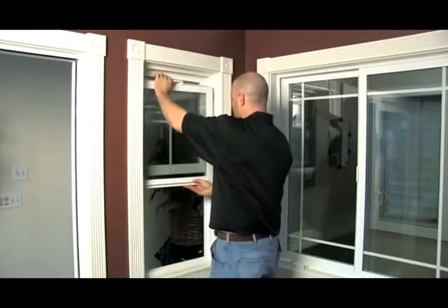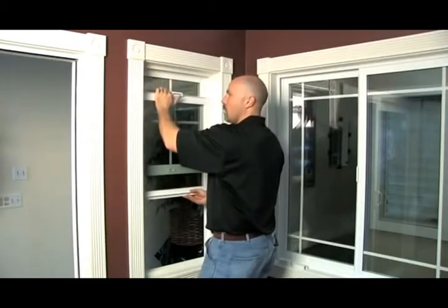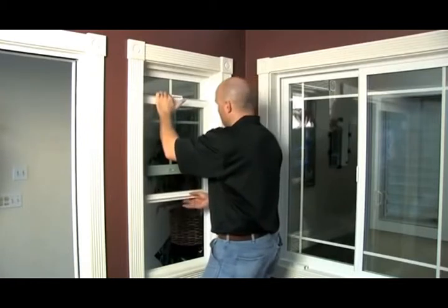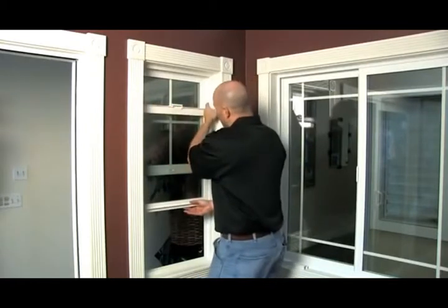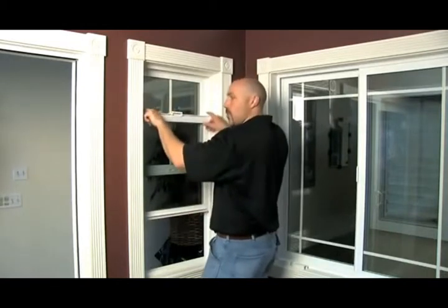Make sure we have clearance on the other side. Run that across, balance it back and forth until you feel both tops catch. Slide just about an inch or two inches down. Make sure you see no balancer, no metal on each side of the spring. That means both springs are engaged.